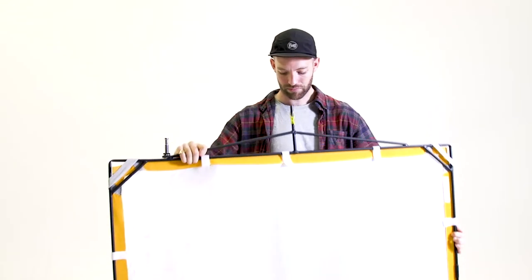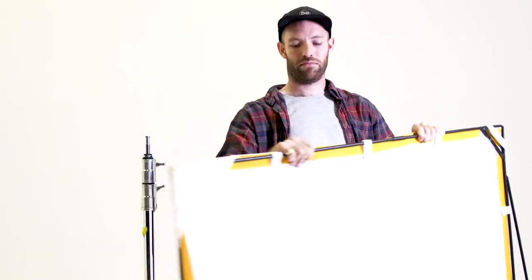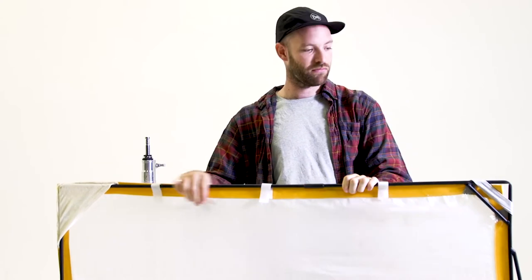Now I will show you how to attach the diffusion panel. This can be used with both flash and continuous lights and is generally placed in between the subject and light source. The diffusion panel or scrim panel will soften any existing light source.